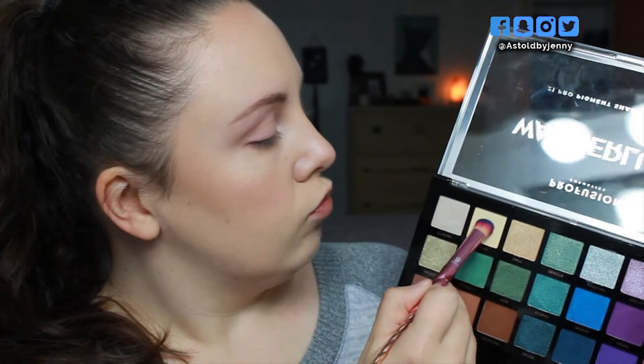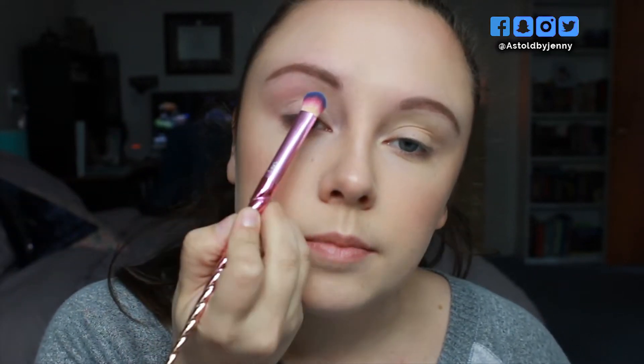To start, I'm going to go in with the shade Tranquil and I'm going to use this to set the eyelids kind of as a base. This is a more satin kind of shade but it still works really nicely as a base.